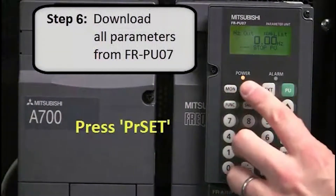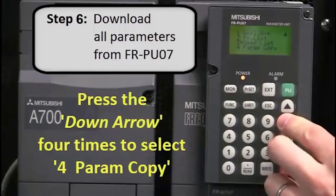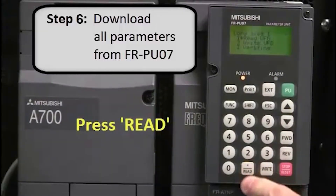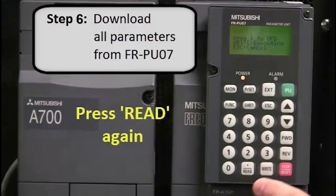To do this, press PR Set. Next, press the down arrow four times to select 4, Param Copy. Then press Read. Next, press the down arrow once to select 2, Write VFD. Then press Read again.